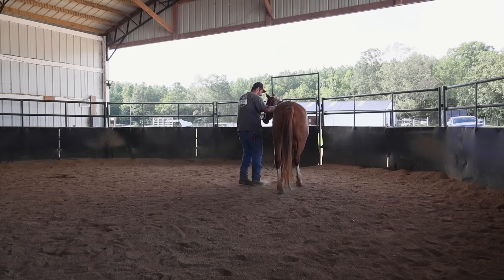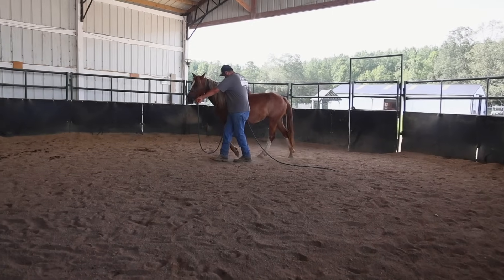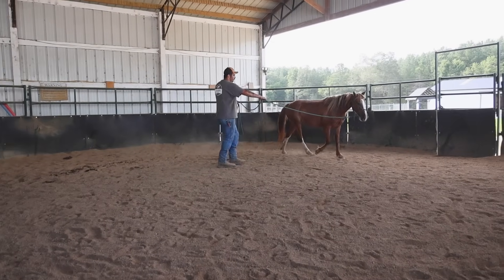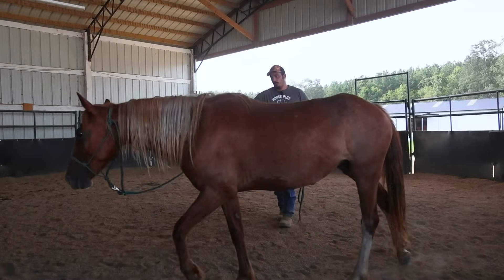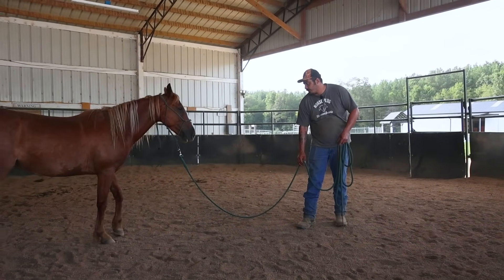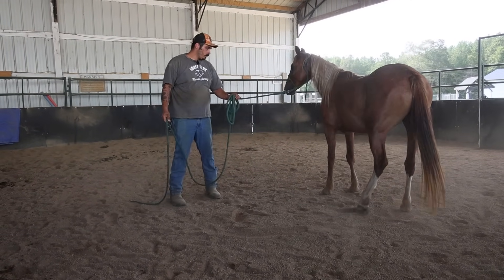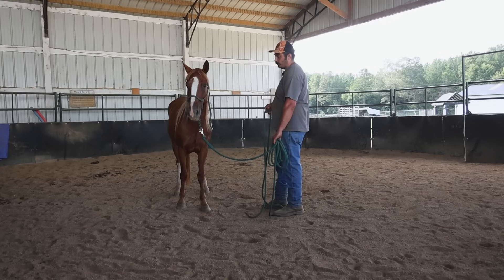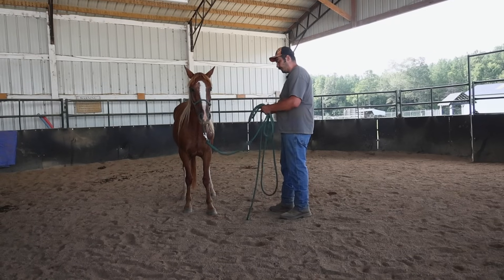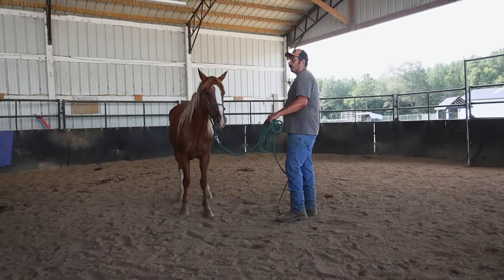I'll have her take a couple steps and then release. Before I climb up on the fence to get her ready for something being above her, I need her to be able to tie off the fence. We've only done this a couple times so she still does have some work to be done with that before I'm even going to think about saddling her.